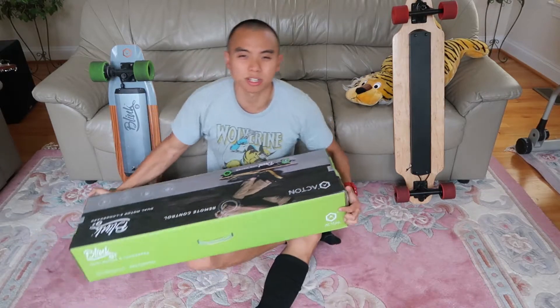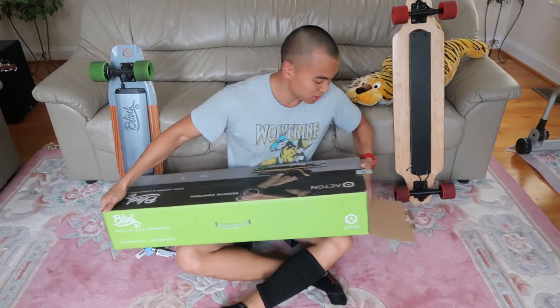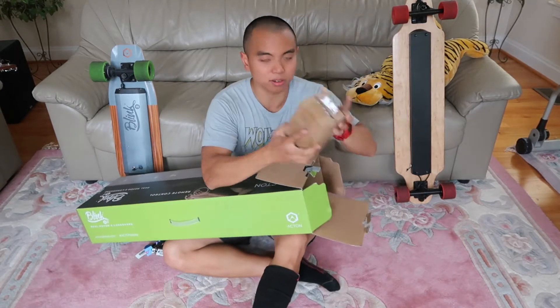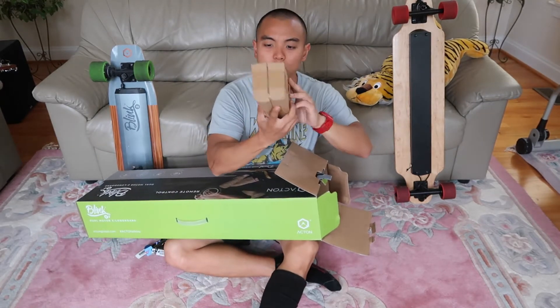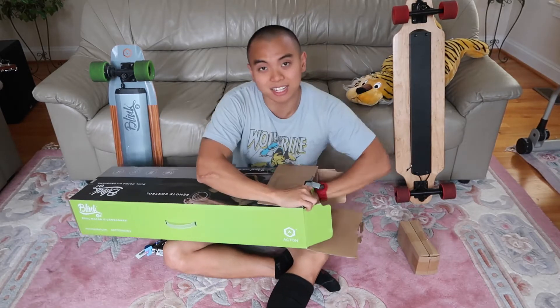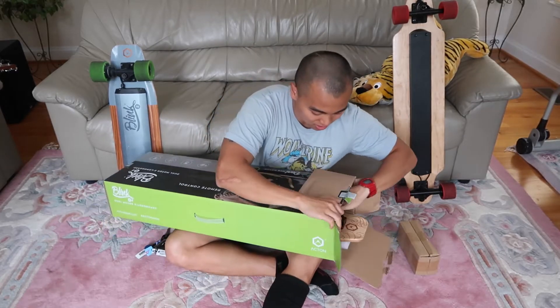Alright, I'm trying to give you guys the best angle — let's put it on my lap. So first thing right out are the two chargers, and next thing out is the board.